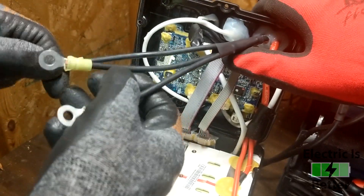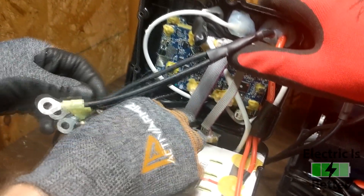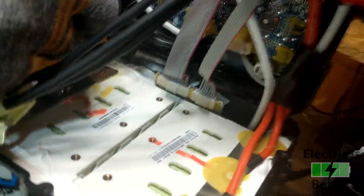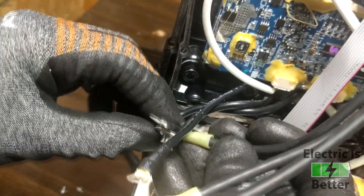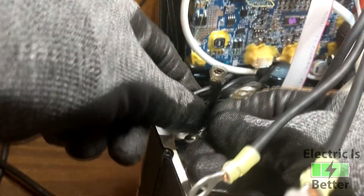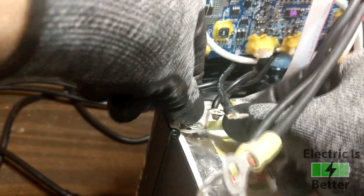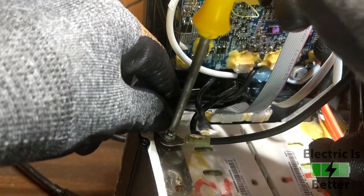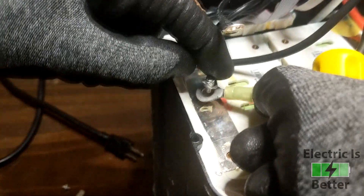We are now ready to connect our BMS bypass to the negative side. The order is: your new cables go on the very bottom, then the washer, then the screw on top. Start with the very back one because it's the most difficult, and it'll be even harder if you already have the other two installed. Be very conscious of where your other three cables are swinging, because you don't want them to hit the positive side.